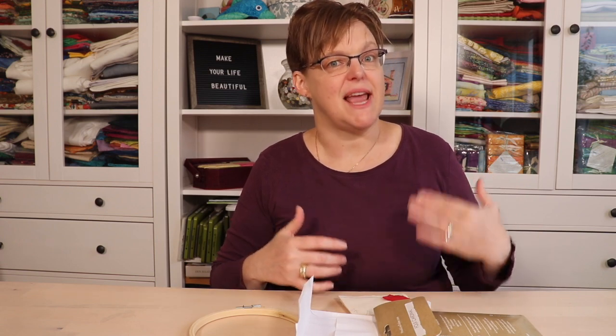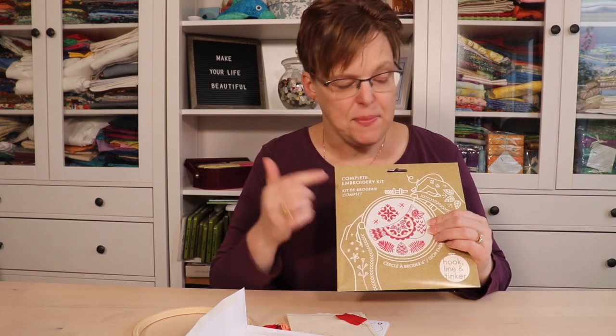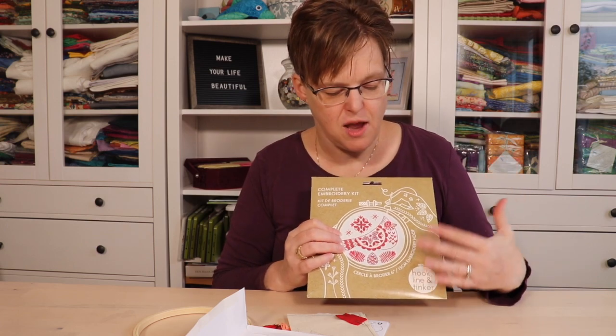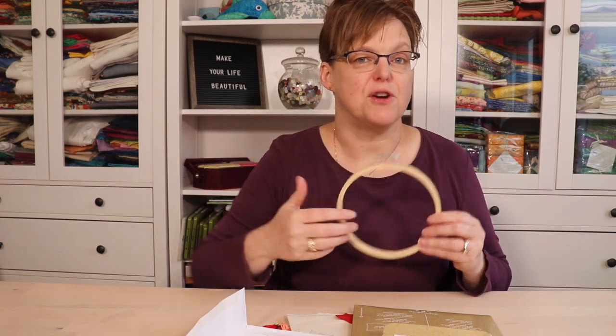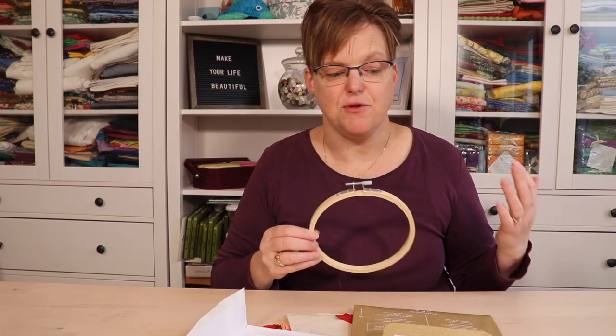However, kits are limiting if you want to be creative. For example, I saw this cardinal and I want to do it in orange, purple, or green — well, I couldn't use this kit. But if I had just the pattern, I could be creative with my own color combinations. I could maybe change it to a different size, and if I already have a hoop, I'm not buying another one, because you don't need a new hoop for every piece of embroidery you do.